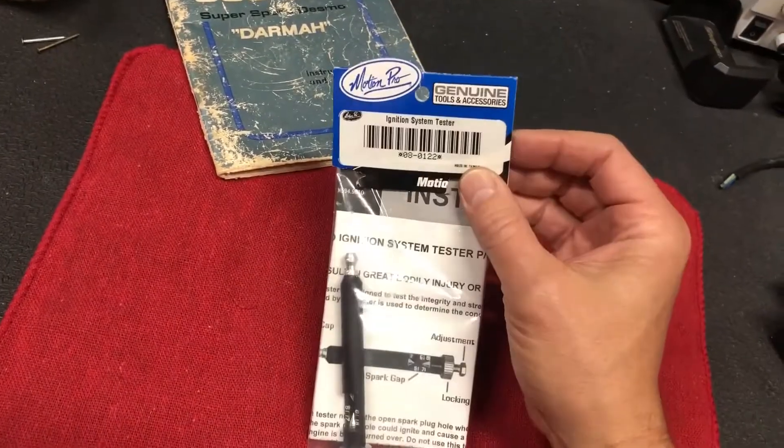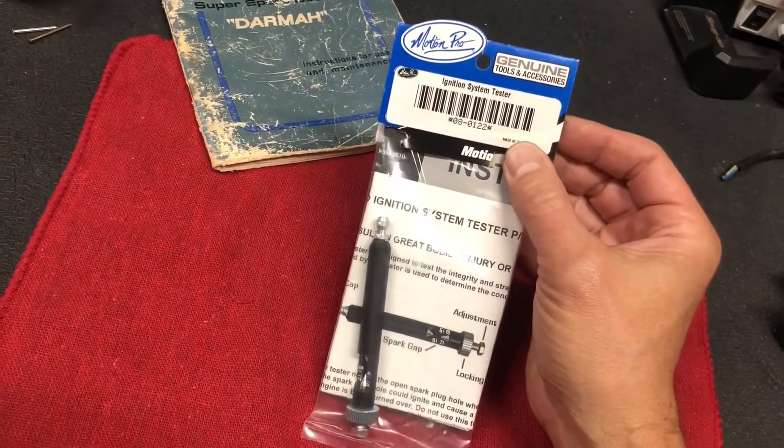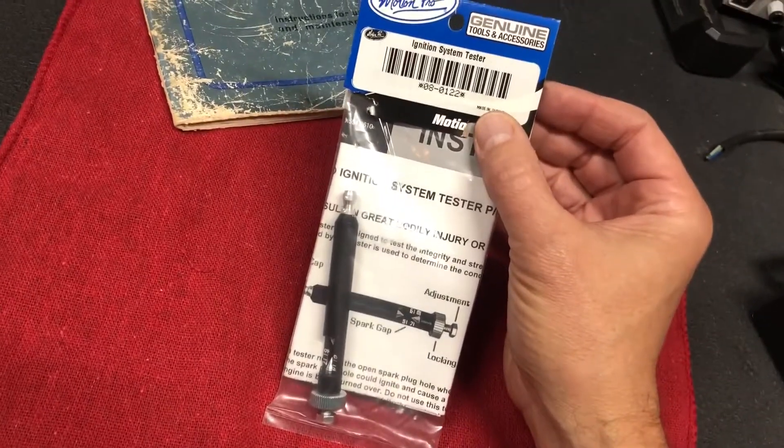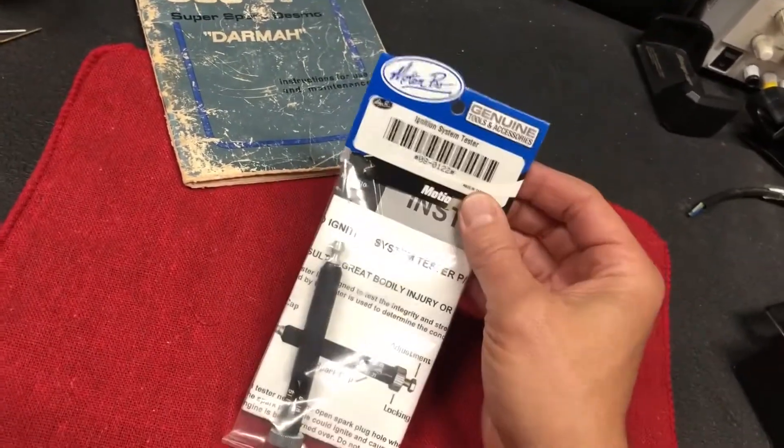Welcome back to Restomod 101. Today we're going to show you a quick video on how to use this Motion Pro ignition system tester — part number 08-0122. Let's open it up and see what it does.